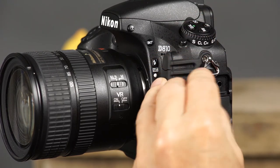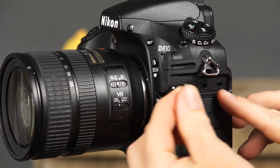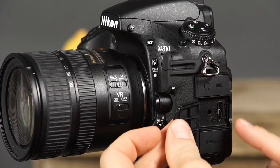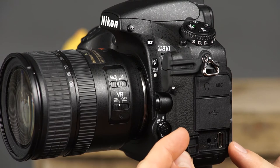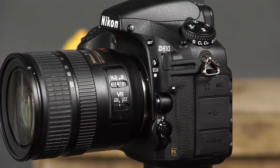These are the headphone and microphone connectors, which will allow you to use headphones and an external microphone in the camera's movie mode. This is the USB connector, which will allow you to connect the camera to a computer or compatible printer. This is the HDMI connector, which will allow you to connect the camera to an HD television.